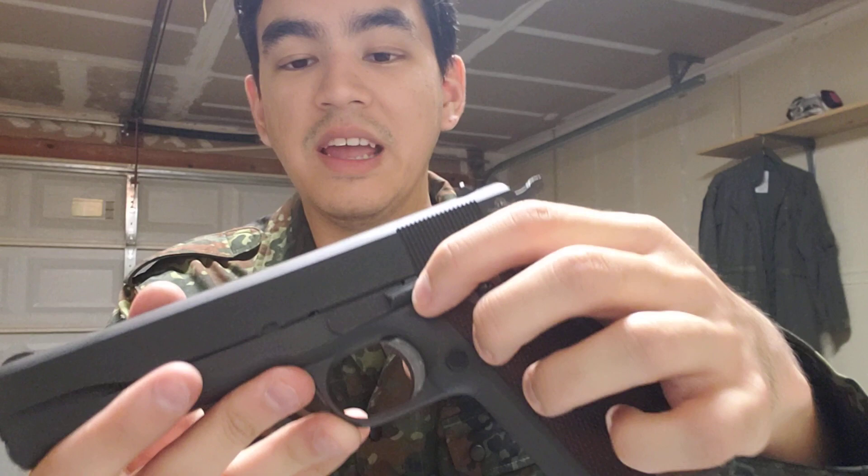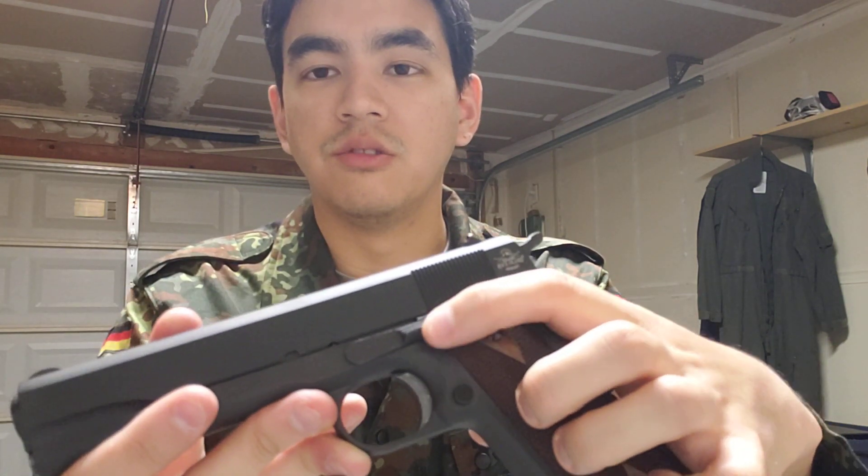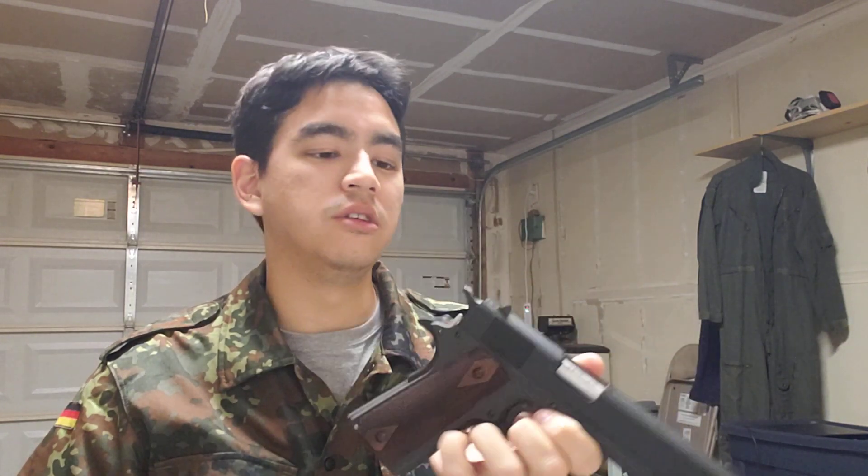The slide lock release lever that these things usually come with has a much smaller surface for your thumb, with a box checkering that I found extremely uncomfortable and not easy to manipulate. So I replaced it with the original style — a large flange with horizontal lines — which fits and works a lot better for me. Those are the only two things I replaced on this gun, oh and obviously the grips too, which are more reminiscent of the original GI guns.